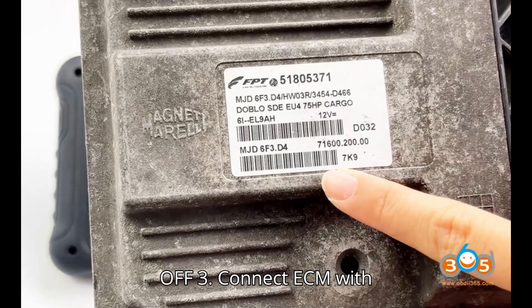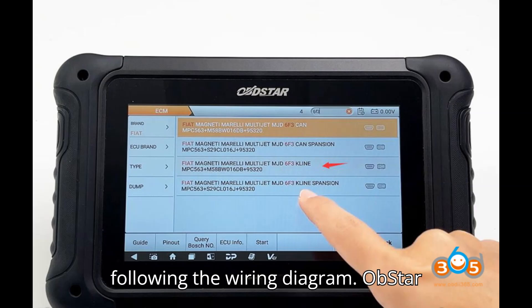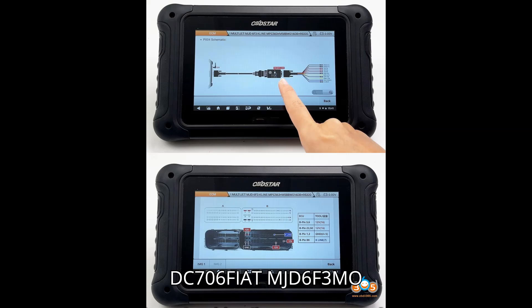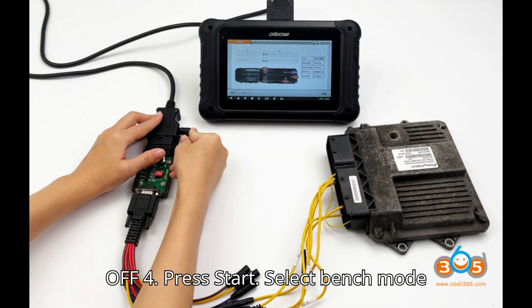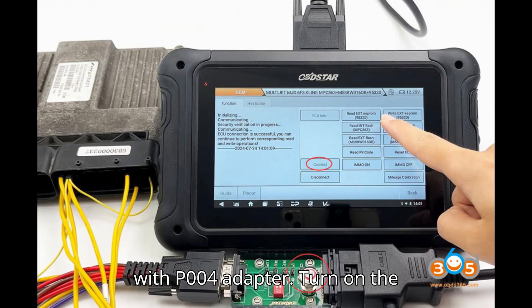Step 3: Connect the ECM with the DC-706 and 12V power supply following the wiring diagram. Step 4: Press Start, select Bench Mode with P004 Adapter, turn on the ignition on P004, and connect the ECU.